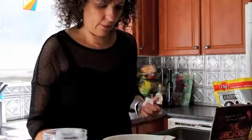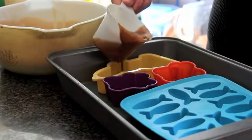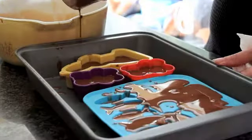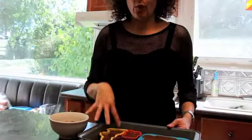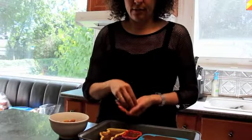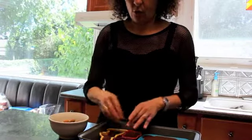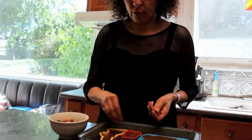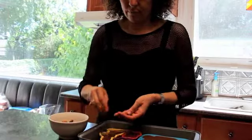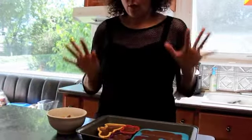Once you've poured the chocolate into the molds, you can add nuts if you desire, or some people like to add marshmallows, little bits of cacao, or whatever it is that you like.